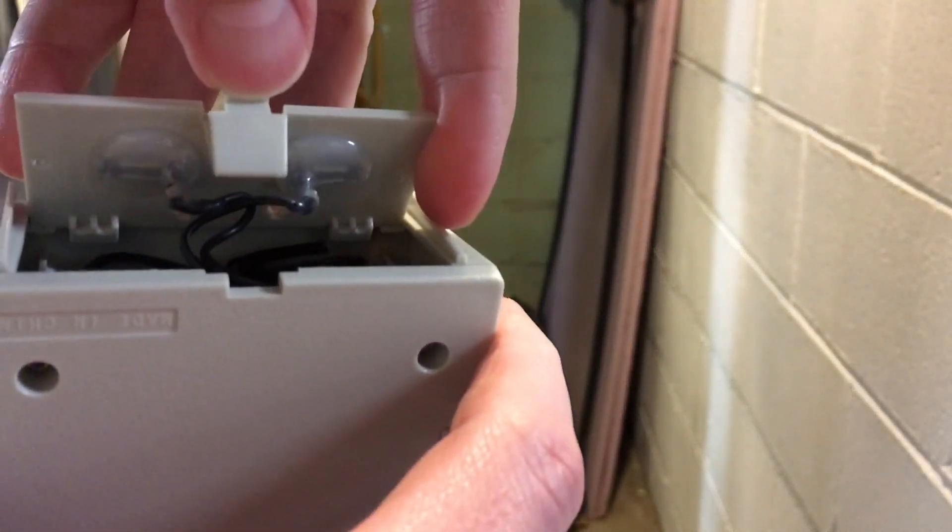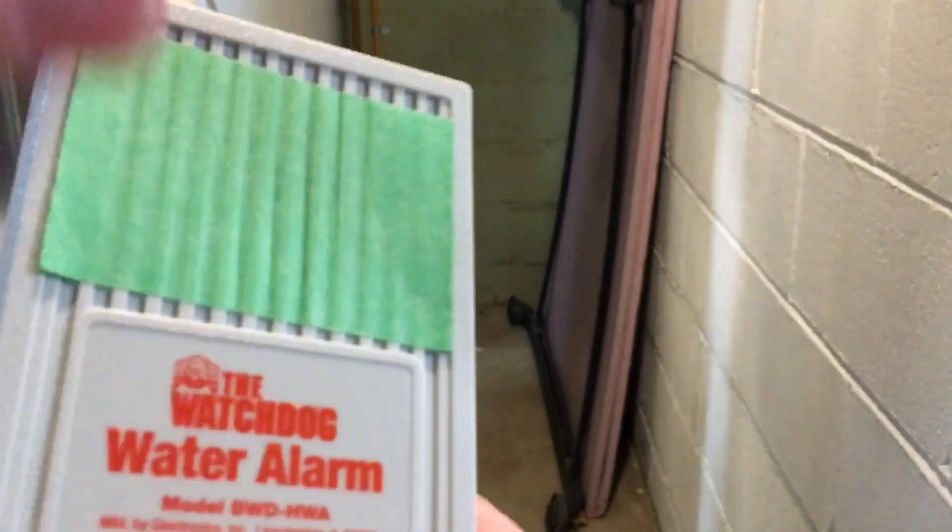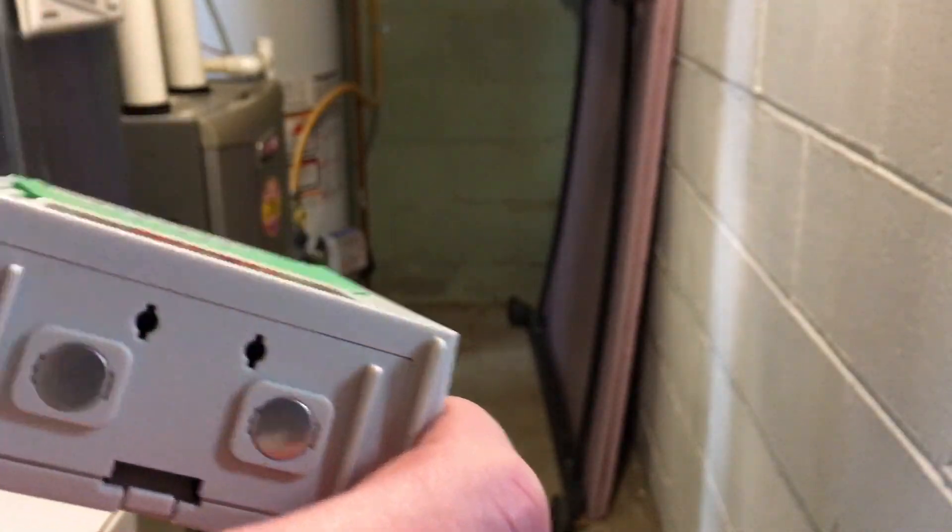There is a wire here. It's a six-foot long wire, so you could mount this on the floor and mount this up high. You can also add 200 feet to that wire, so you could have the alarm unit separate from the sensor.